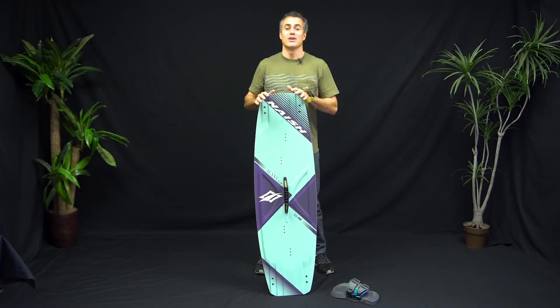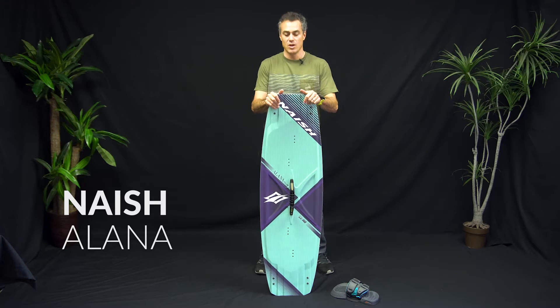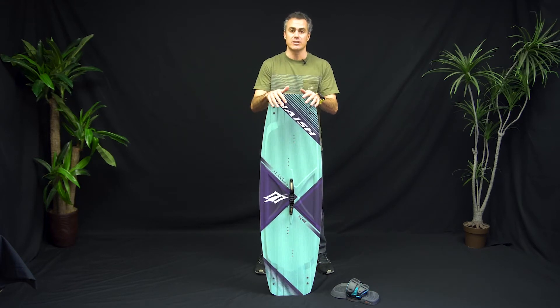What's up everybody, Matt Nuzzo here at Real to talk to you about the new Nash Alana kiteboard. This is the women's specific kiteboard, comes in a 132 and a 136 size.